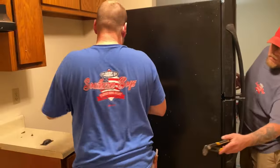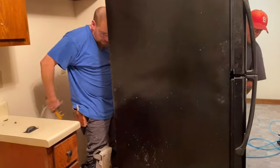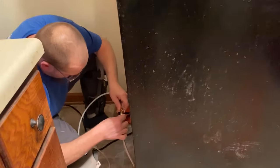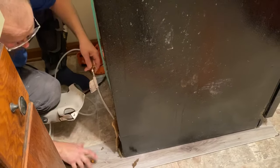First things first, we've got to hook up the ice maker really fast. Make sure it does not leak before we push the fridge back.